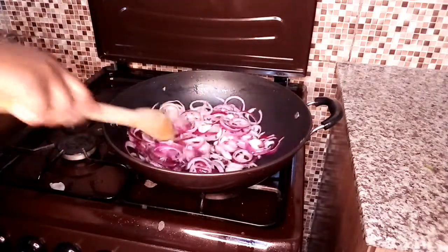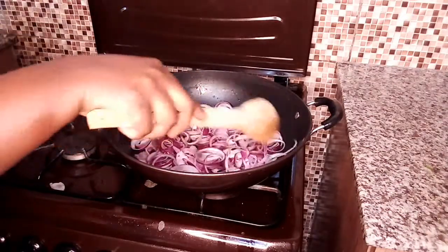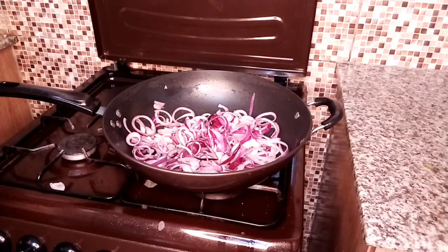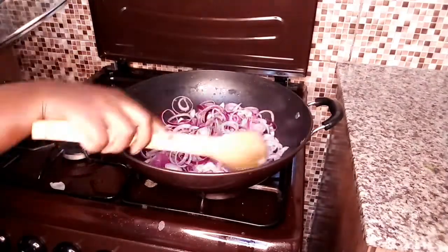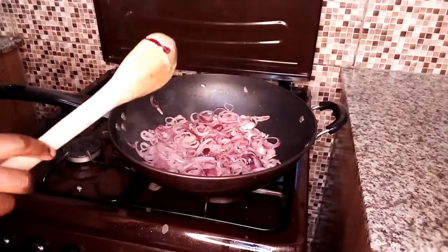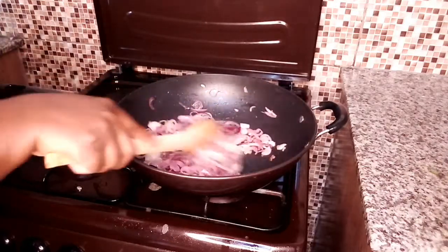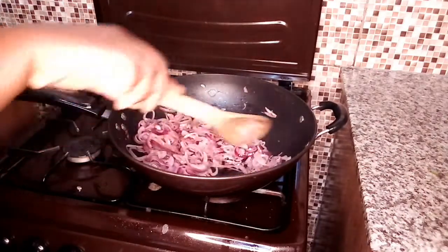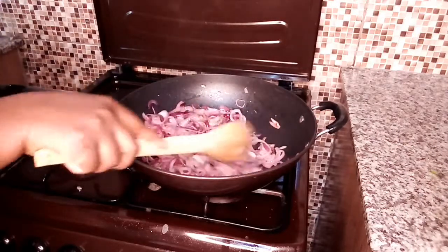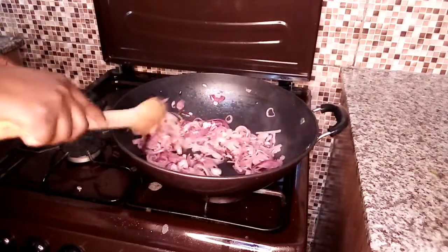When I'm cooking sautéed potatoes I don't like the onions golden brown, so I'm just going to allow them to cook a bit before adding in the potatoes. As you can see the onions have shrunk and are cooking well. I just want them almost turning golden brown — that's when I'm going to add in the potatoes.